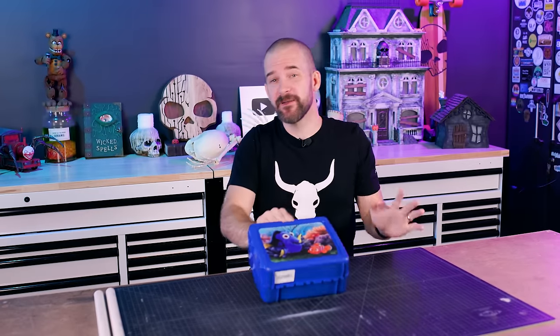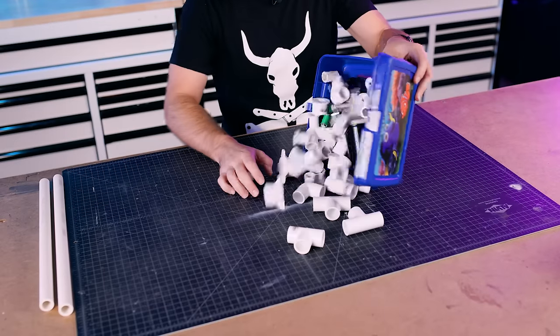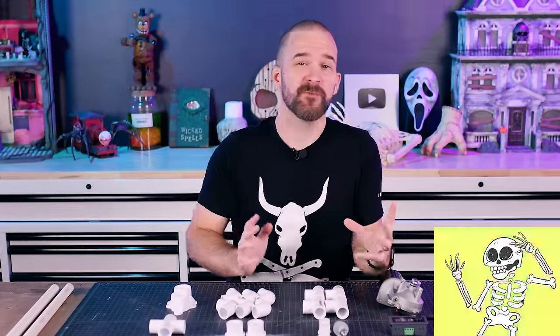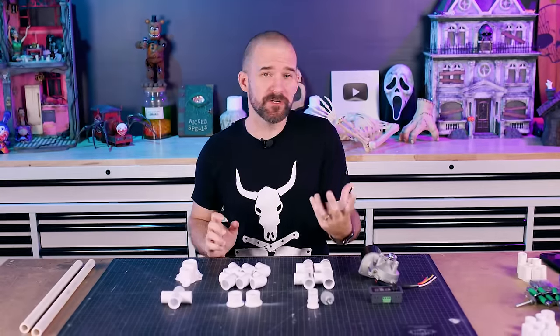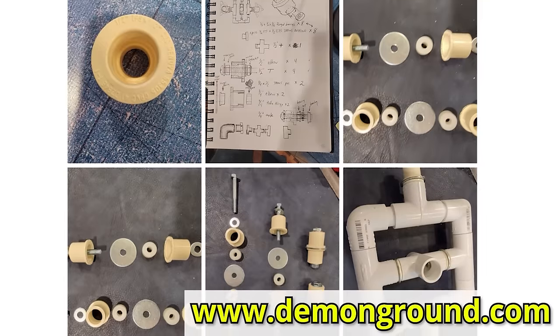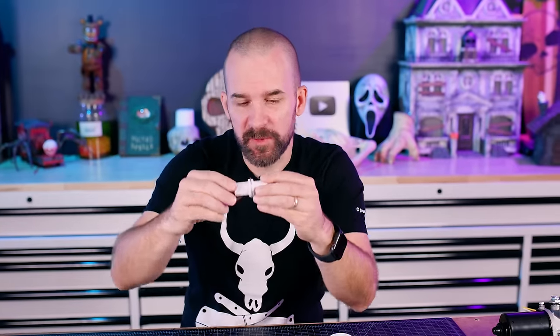We've gathered all the stuff we need for this animatronic. Why are they in a Nemo lunchbox? We'll get to that. The swaying animatronic is classic — home haunters have been building this for decades and there's a ton of different ways to do it. What we're after is one that looks really good, has good motion, but is also easy enough to build with simple tools and materials. We came across a recent blog post from a haunt called Demon Ground with a brilliantly simple method. We'll put a link to it in the video description.